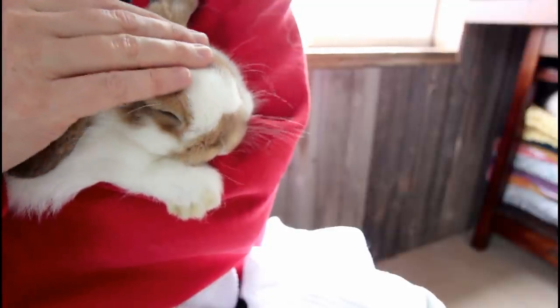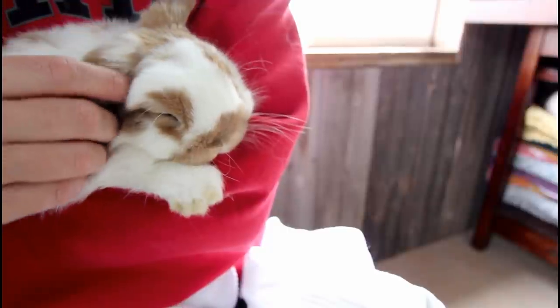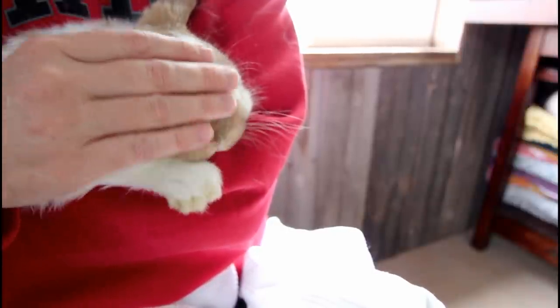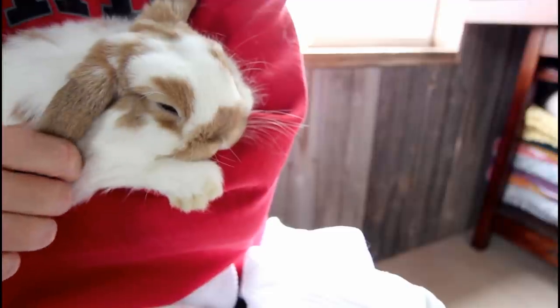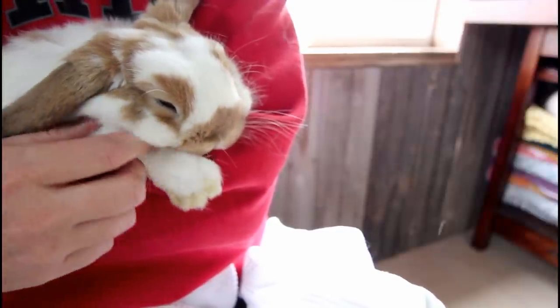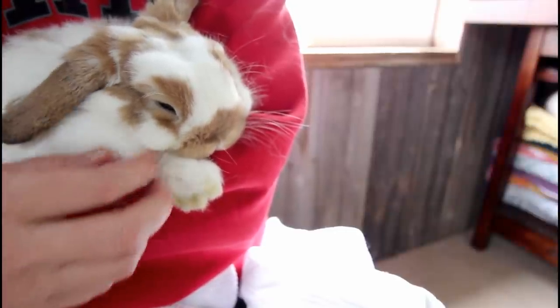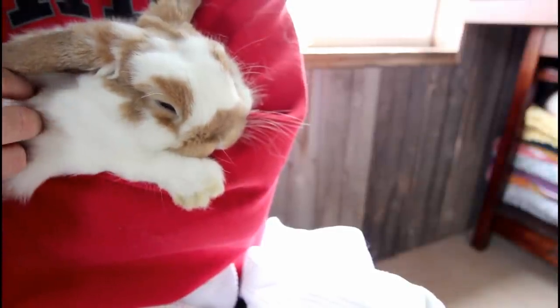I hope you've learned something today. If you have any tips for what works well for you when you're trimming your bunny's nails, feel free to comment below. If you have any questions, post those too and I will try to get to them. This is making me ready for a nap — thanks for watching!